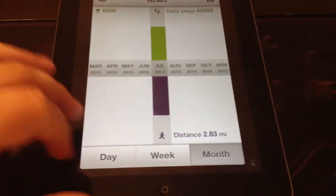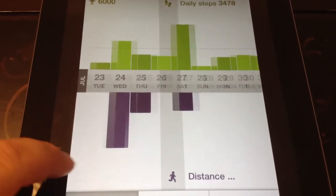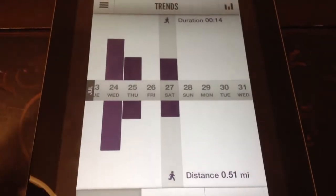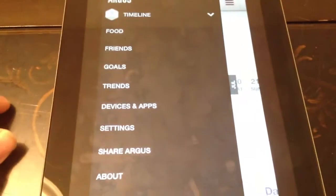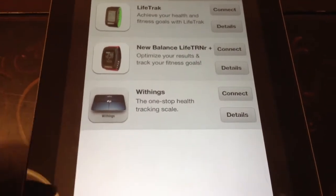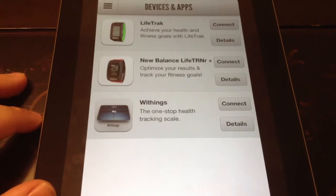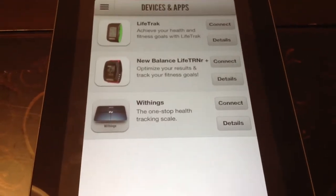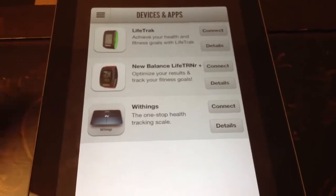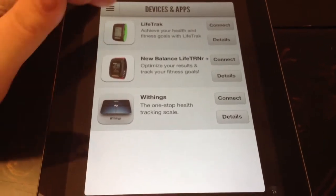Trends — this is kind of like every app. You can go see your days, and your line is where your goal is, and you can compare everything. Distance and time — pretty basic. Under Devices and Apps, if you happen to have a New Balance Life TRN, you can connect that device. Wi-Fi scales — if they didn't cost a fortune, I would have one because they're great. I've suggested on their Twitter that they should add all their other Azumio apps here because it would just make sense. Hopefully they'll also integrate with Fitbit, MyFitnessPal, Up, or whoever.